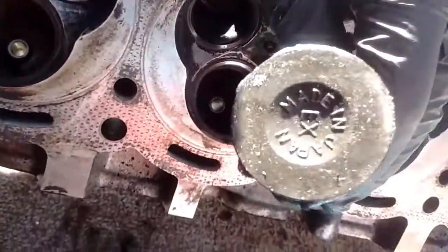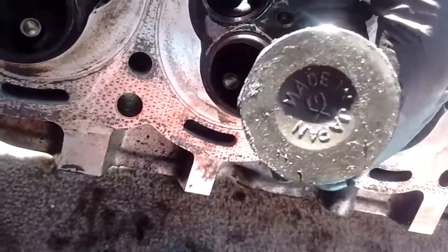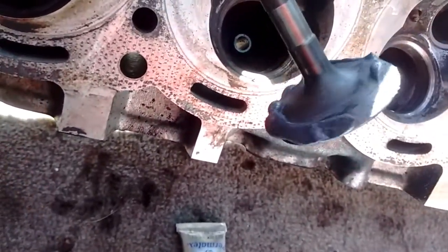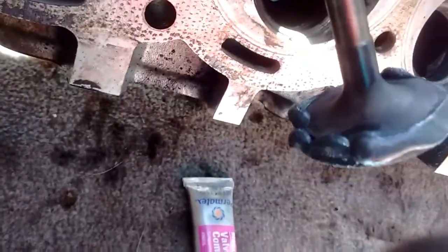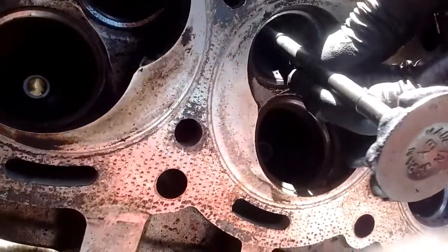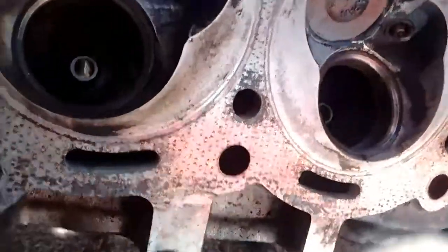Then get your valve. I prefer to use Japanese valves because Chinese valves are garbage. So once you get the valves out of the package, put some valve grinding compound all over the face of the valve. Then slide it in the hole — it should go in nice and smooth.